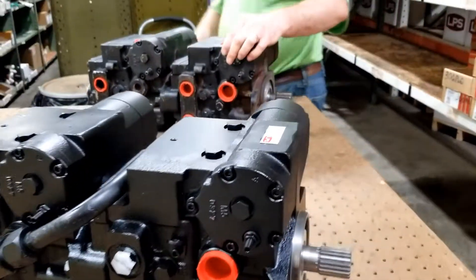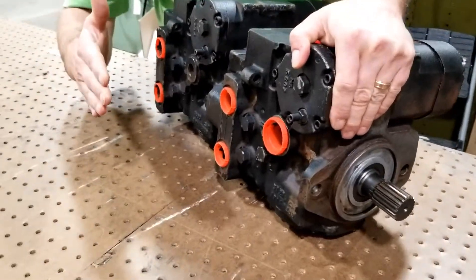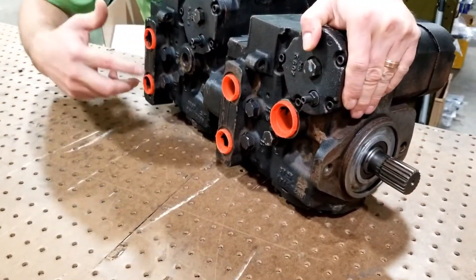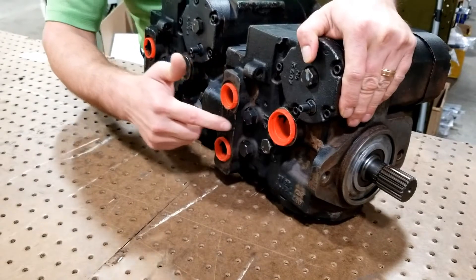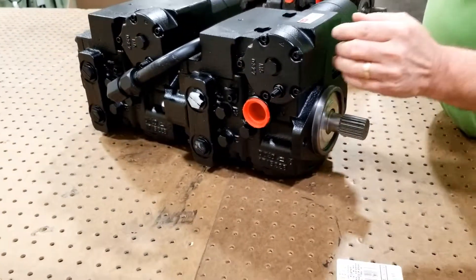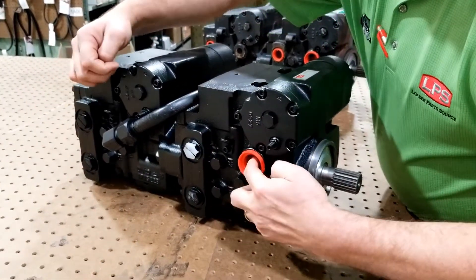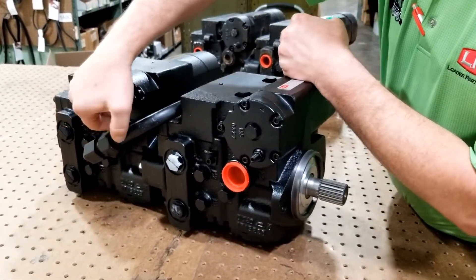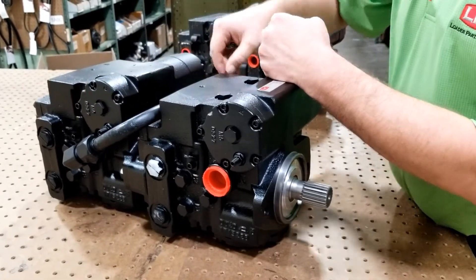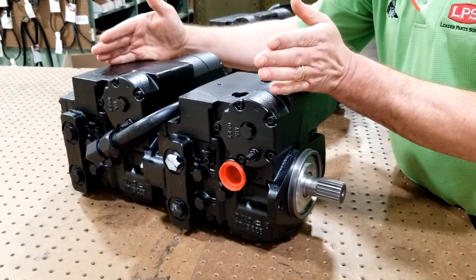On the Takeuchi originally — this is on the top right under the seat — these are your drive hoses and this is your case drain hose. On the new pump it is identical: you have your drive pressure hoses and your case drain hose. The only difference is there's a connection between the two pumps; it comes out of the box like this, you don't have to do anything with it.